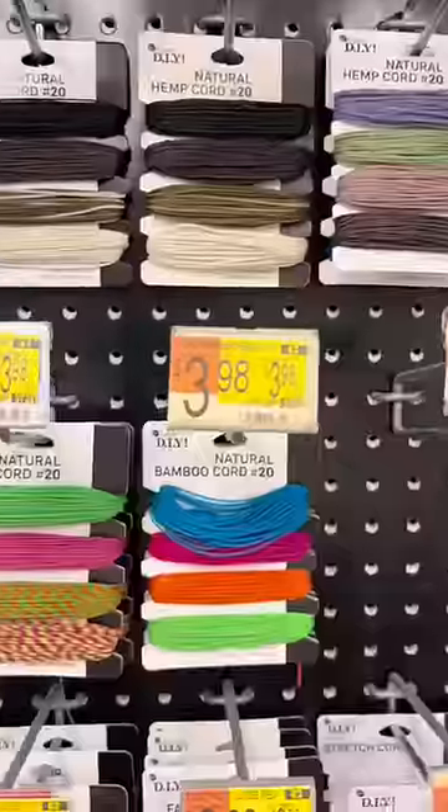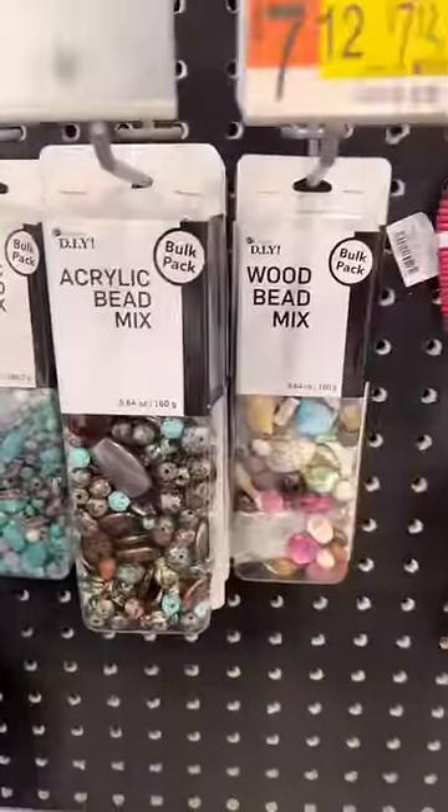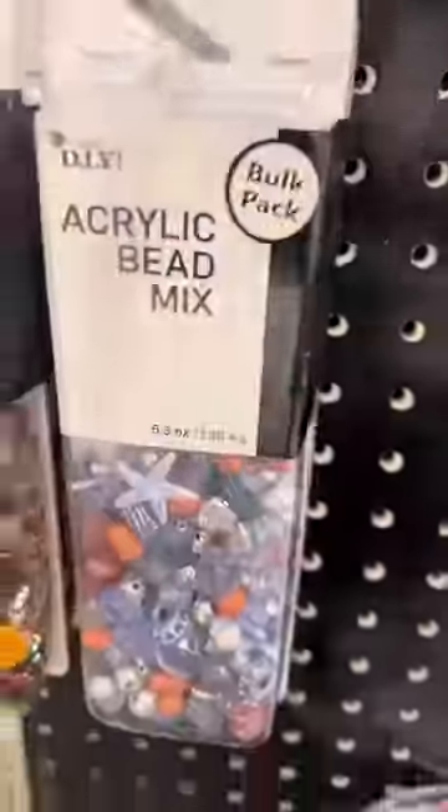I went to the craft section and I saw so many colors of this hemp cord, which I love because it gives off such a natural look. And then they had so many packs and colors of these cool beads. They even had an ocean themed pack, so I just got a couple.